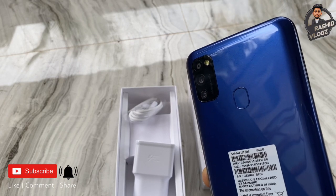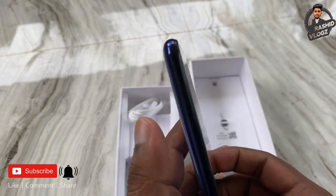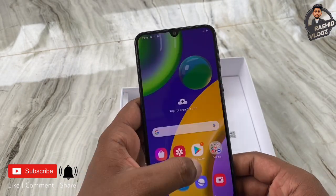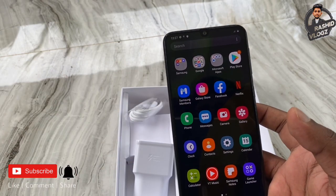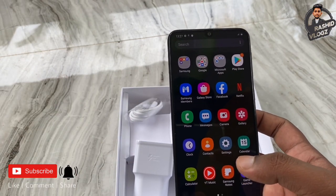This phone uses Samsung's Exynos chip, which provides very good speed. It also includes a game booster feature.